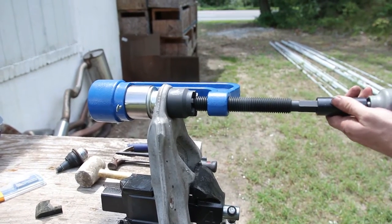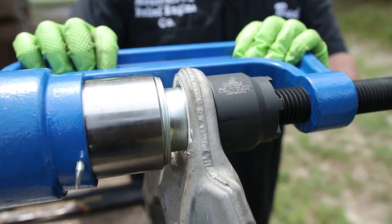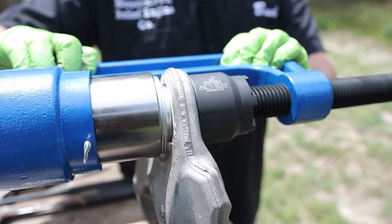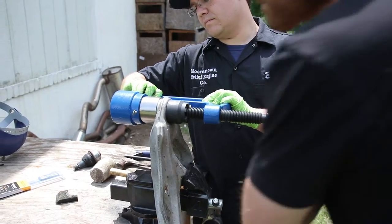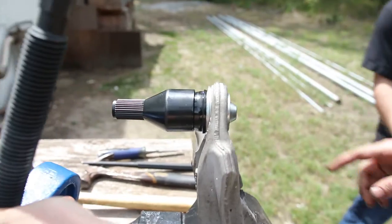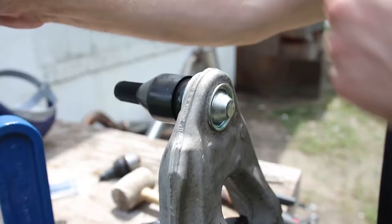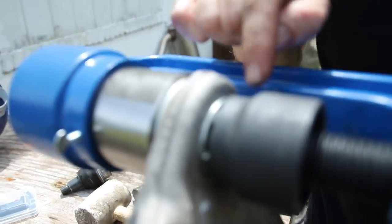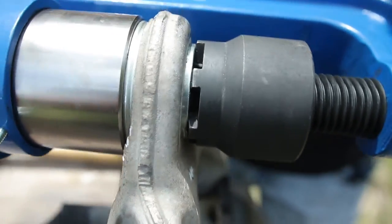We're going to use the impact on a nice low setting to make sure that everything's going in straight. So we've got that pulled up. Now we need to flip the top piece around so that the teeth can fold these edges in. While you're putting this on, it doesn't necessarily center these teeth up so that they're overlapping the lips — some of them are kind of flush with it — so just loosen it up and make sure that you have these teeth centered all the way around so you get a nice crimp on this.